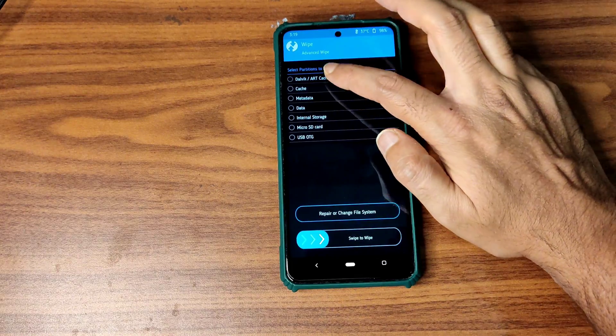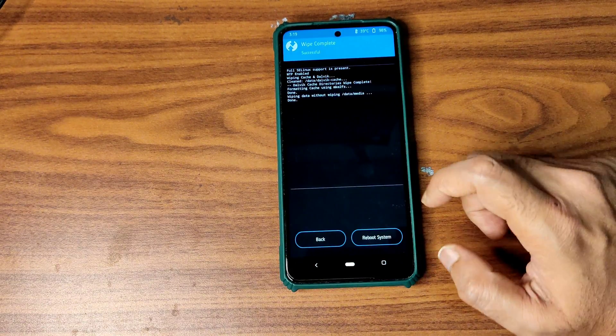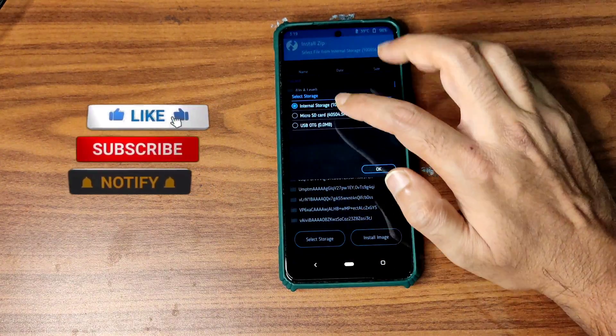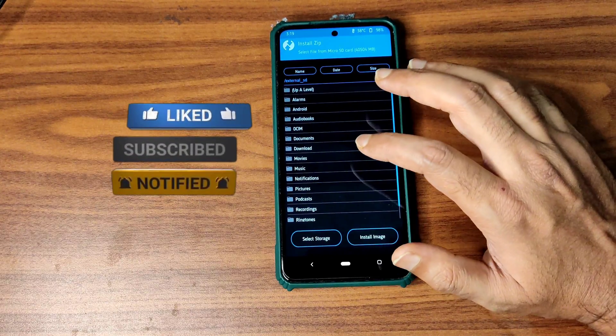Go to the wipe section and select Advanced Wipe. Select Dalvik cache and data, then swipe to wipe. Later go to home, select Install, select the micro SD card, and navigate to wherever you downloaded the zip files.